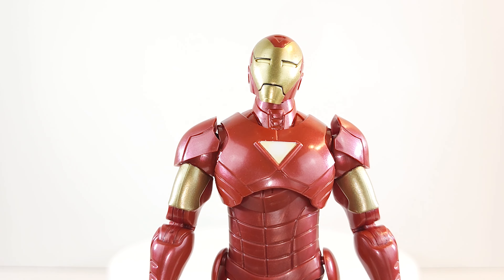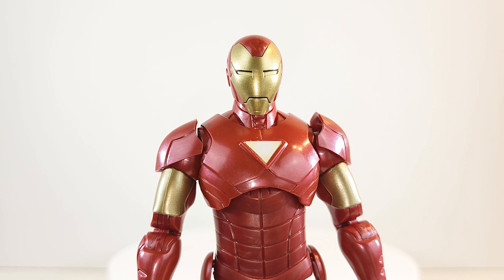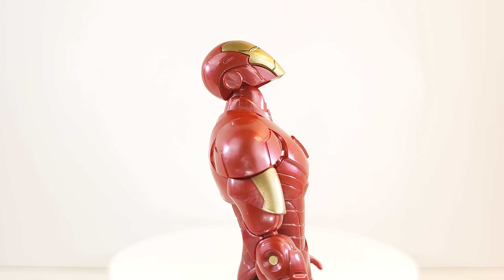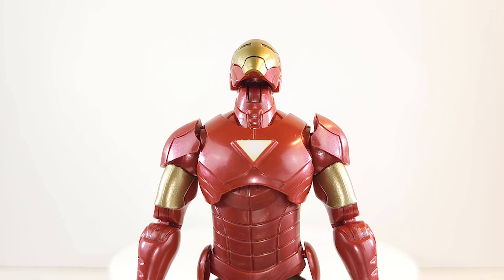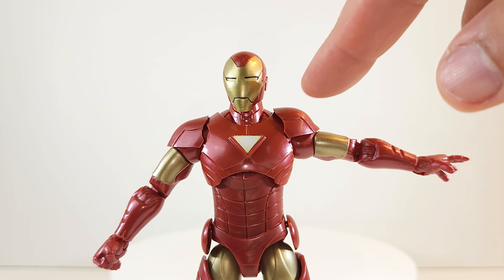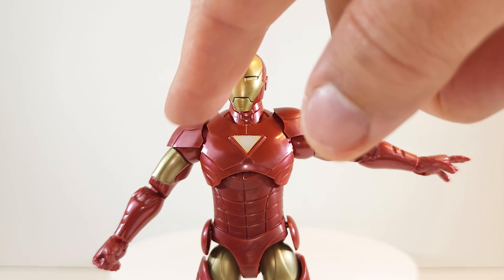Head gets 360 rotation — very smooth. It gives you a slight tilt left and slight tilt right. Range looking down is limited, but range looking up is much better. Let me give you a peek under the hood — the arm should get up this high. This one I need to put some heat on.